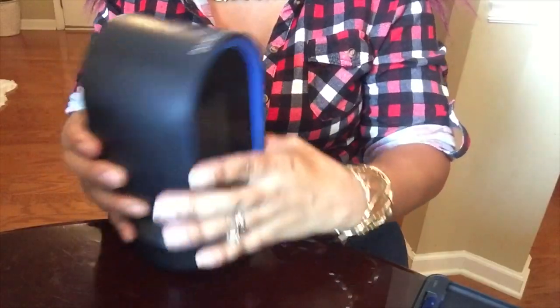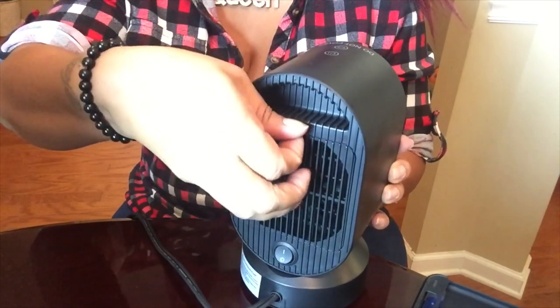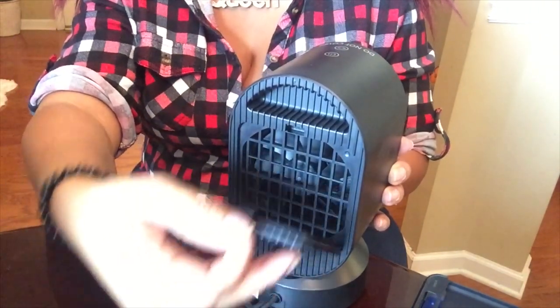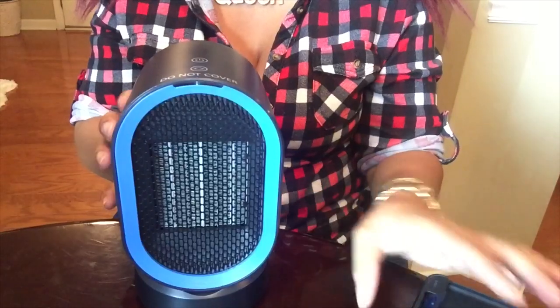I have it plugged up, so I'm going to share with you how it works — I'm going to turn it on for you guys and let you see exactly how it works. Not only that, this fan rotates, and it has an automatic shutoff if it was to tilt over or fall, which is great especially if you have kids like myself. So let's see it work. This is the back piece I was talking about — this little gate comes on and off. You can take it on and off.